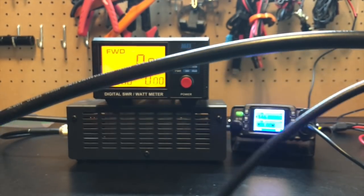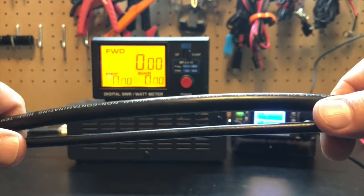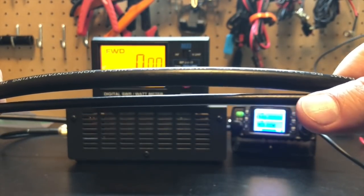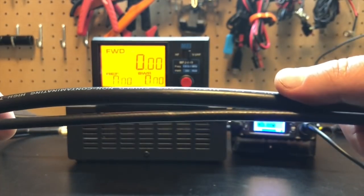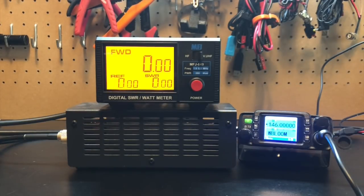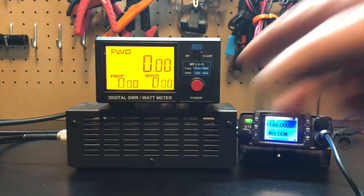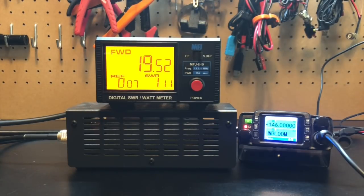Here's a look at the two main coaxes that we're going to be using. The top fatter one is RG213, and the bottom one is RG8X. Just to show you a size comparison — significantly different. The RG213 is about a half-inch thick, where the RG8X is about a quarter-inch thick. I'm going to do a short run — these are both about nine feet each. With RG213 hooked up, we key up on 146 megahertz and we can see about 19 and a half watts, sometimes peaking to about 20 on VHF.